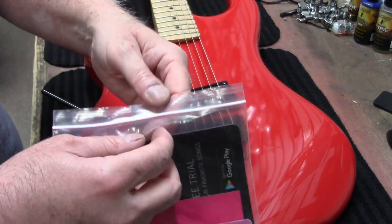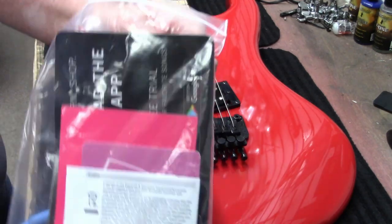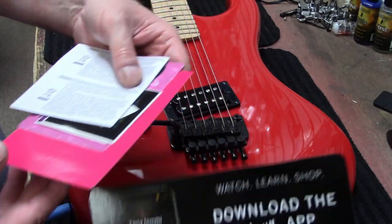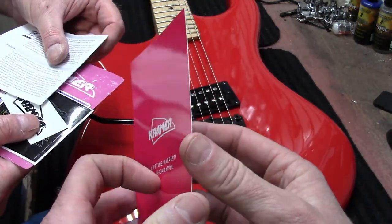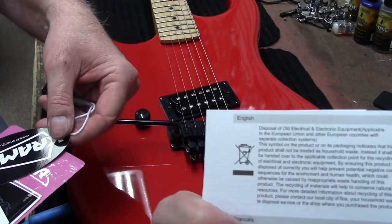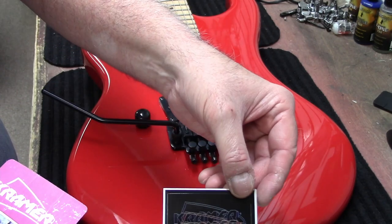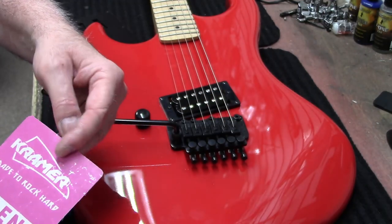Just to show you guys, this is the case candy you get with the Kramer Beretta: a download for the Gibson app, warranty information card, more warranty stuff, the Kramer hang tag, and a bunch of stickers — 'Made to Rock Hard,' 'You Have Talent Access.' Oh yeah, that looks nice!